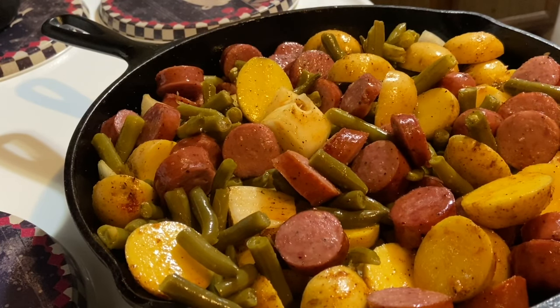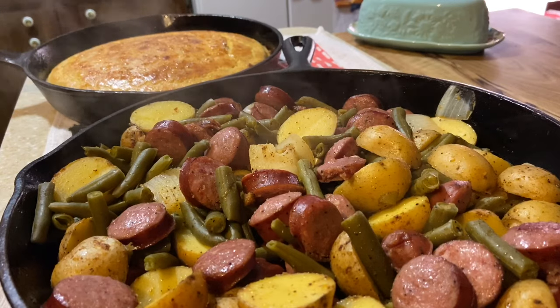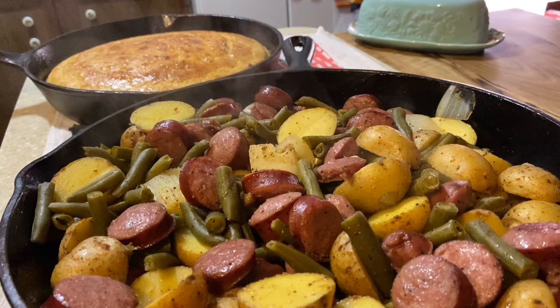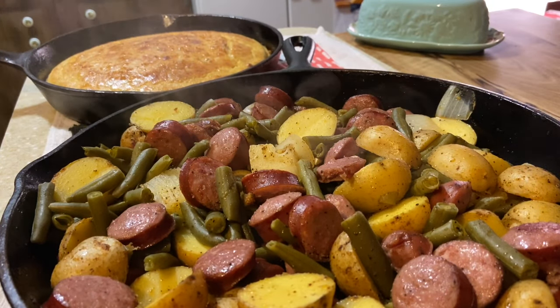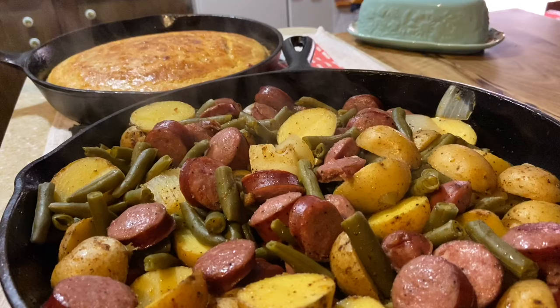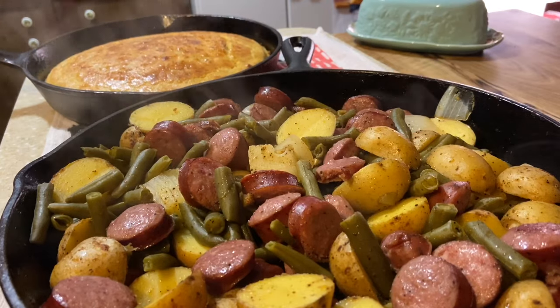We're going to have some jalapeño cornbread with that. There it is — you can see it's steaming hot. I baked mine close to an hour for the taters to get a little bit soft, so keep an eye on it. It's quick, it's simple, it's easy, and a lot of times it uses things we have on hand. Till next time, I hope you enjoy it, give it a try, God bless, and have a wonderful day! Bye — and please subscribe!